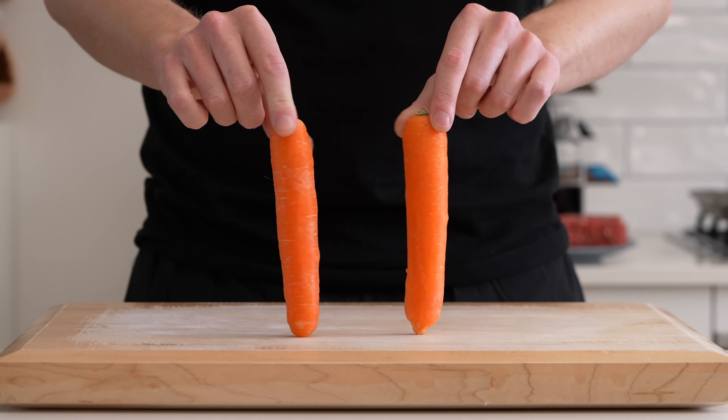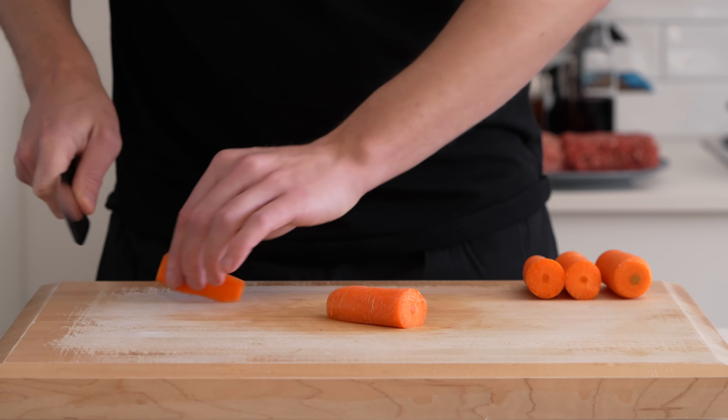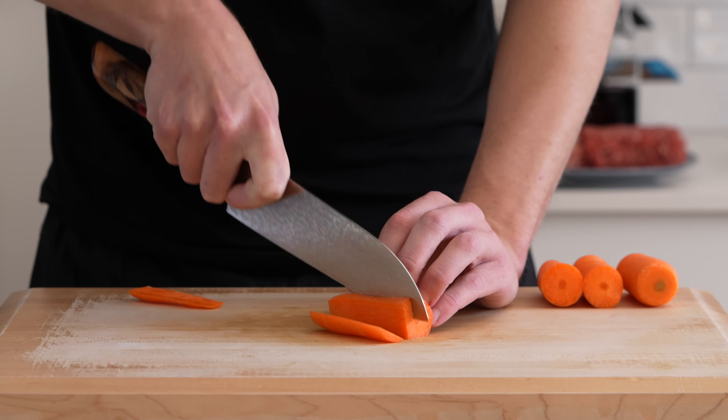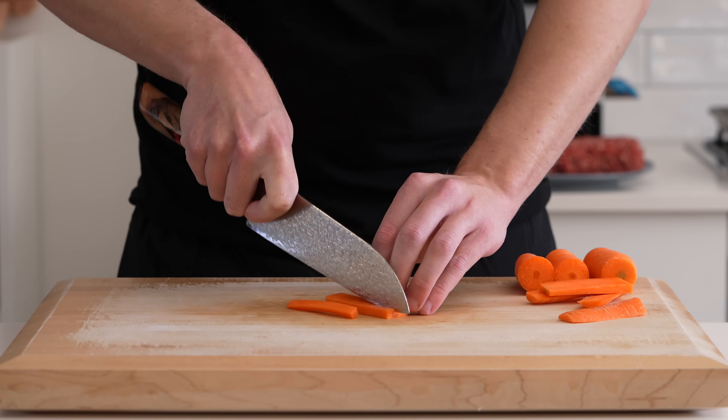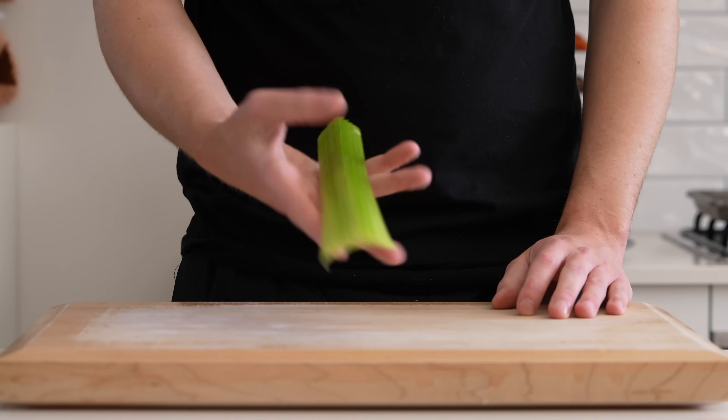Next is two medium-sized carrots, or one large one. You don't have to peel these — you can just give them a wash. Slice off the tips, slice them in half, and then slice off a strip to make them sit flat on the bench. Slice these into strips, then slice the strips into battens, rotate the battens 90 degrees, and then dice into medium pieces.